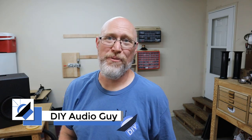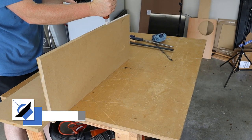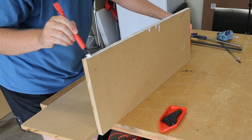The fastest, easiest, and cheapest way to assemble a subwoofer enclosure is with brad nails and wood glue. The wood glue is the most important part — it's what actually holds the enclosure together and seals the gap between the seams. The brad nails are just there to hold the wood together while the glue sets.